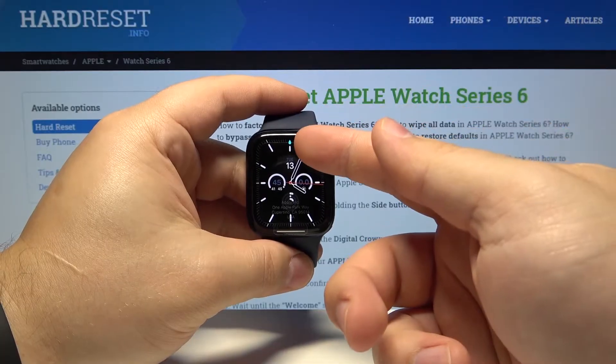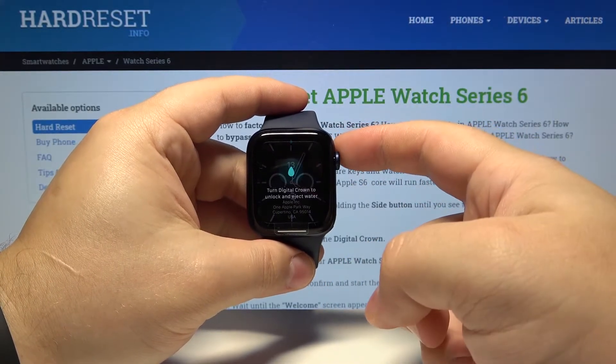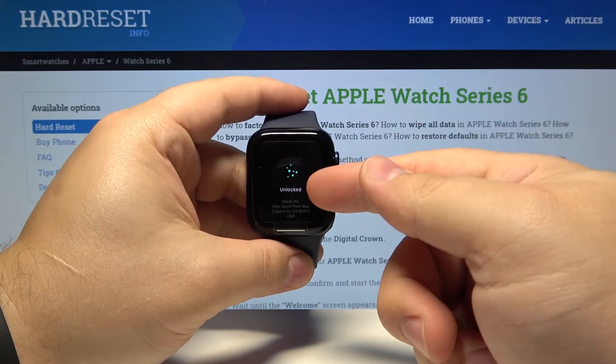You can tell it's enabled by the icon right here at the top. To disable it just rotate the digital crown until it says unlocked.